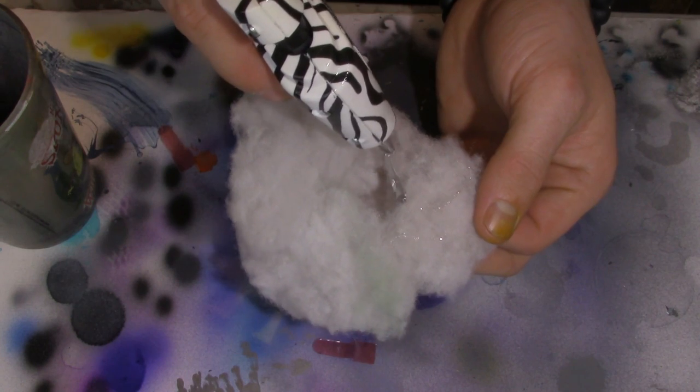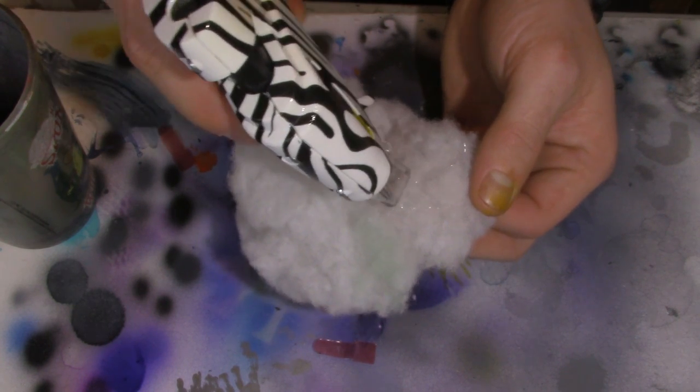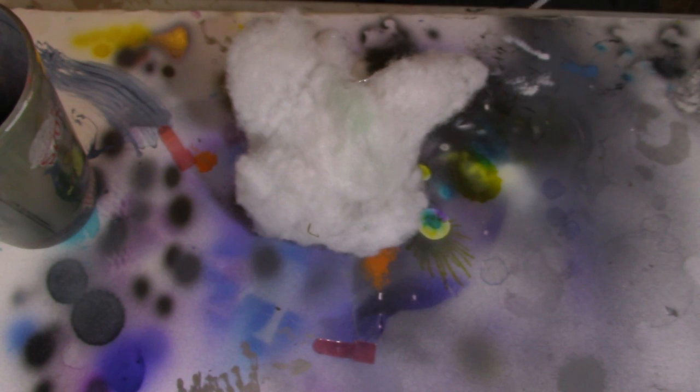Next we're going to close the gap that you've made with superglue, like I'm showing here. You're just going to take and fold it off, glue one side, fold it over and seal it shut.